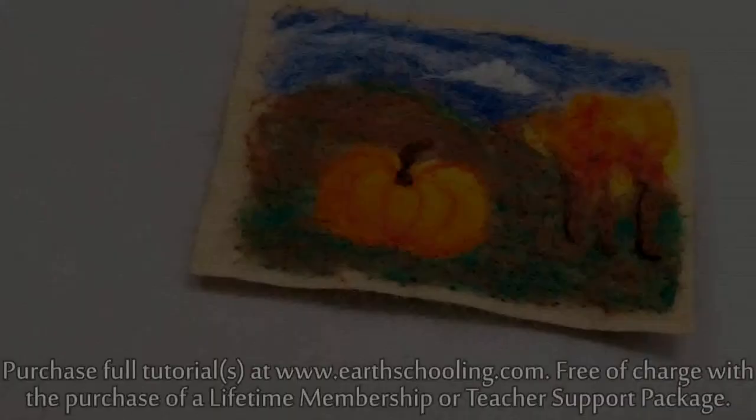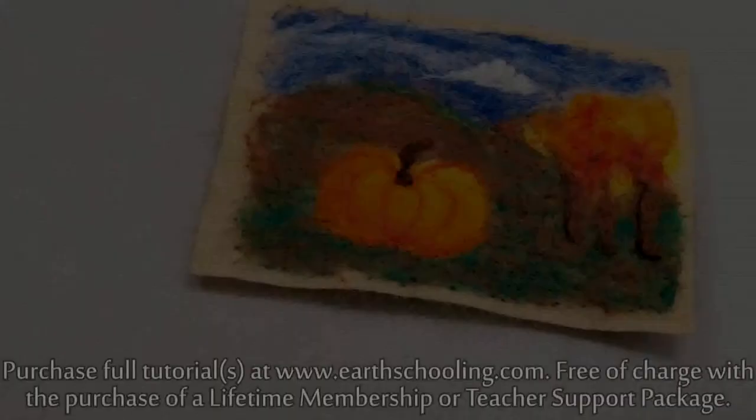There is our fall scene — pumpkin in a field. I hope you enjoyed doing this one. Thank you. Bye.